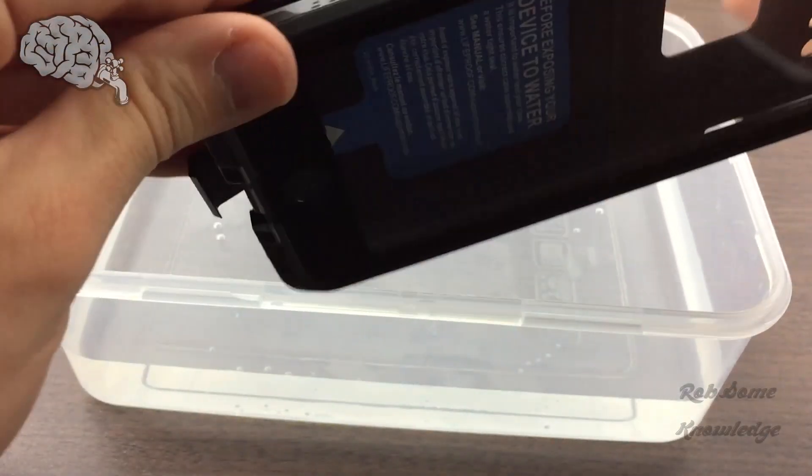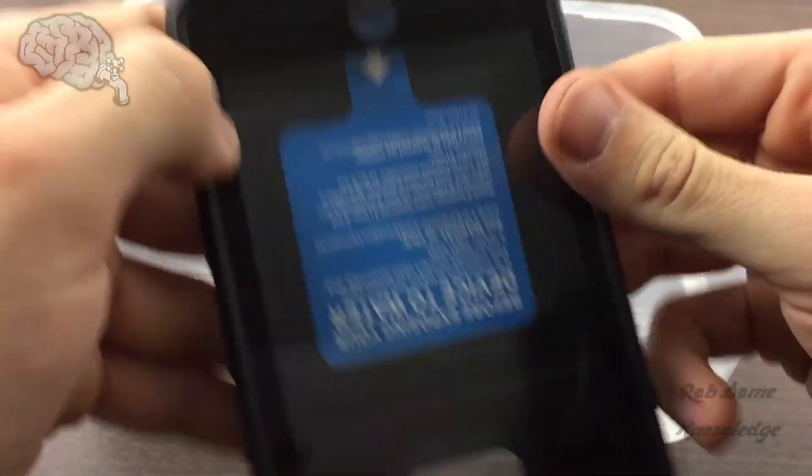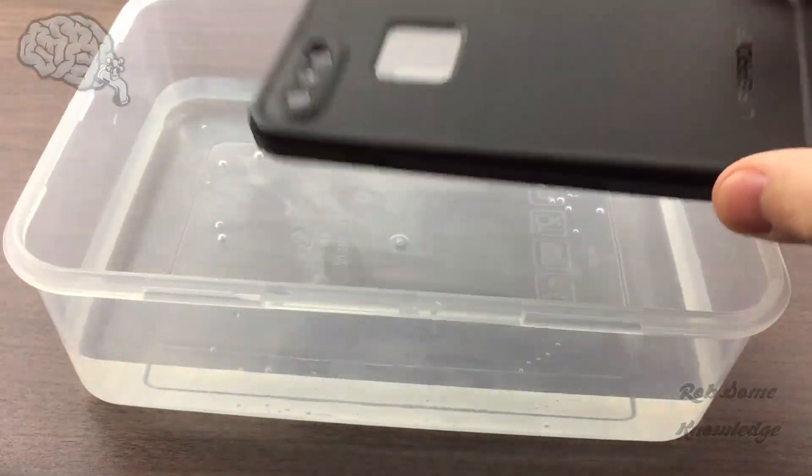You want to inspect this gasket for any signs of debris or anything that would let water through. After you do that, go ahead and close your case back up. Snap it all closed. Make sure any charging ports or headphone ports are fully closed, and then we're going to go ahead and submerge this in water.